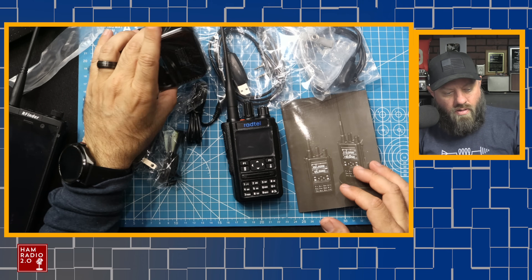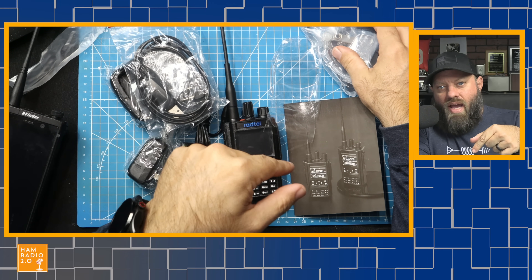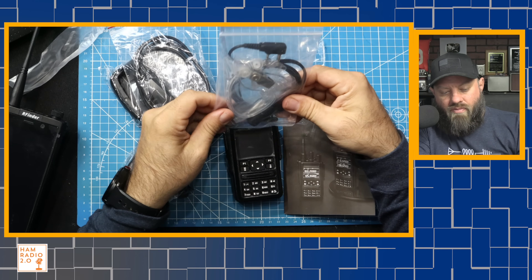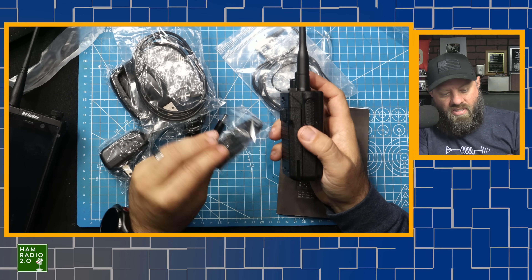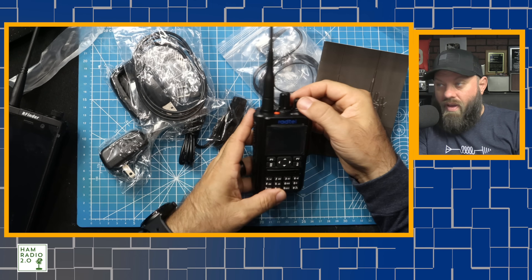Here's the overhead. It comes with a desk charger, programming cable, and the Radtel software you download from their website - that's free. It also has a stealth earpiece, the radio itself, a slip-on belt clip that slides onto the battery, and the manual.